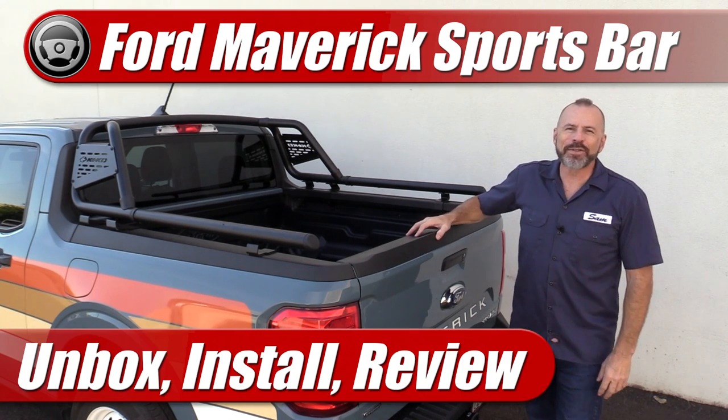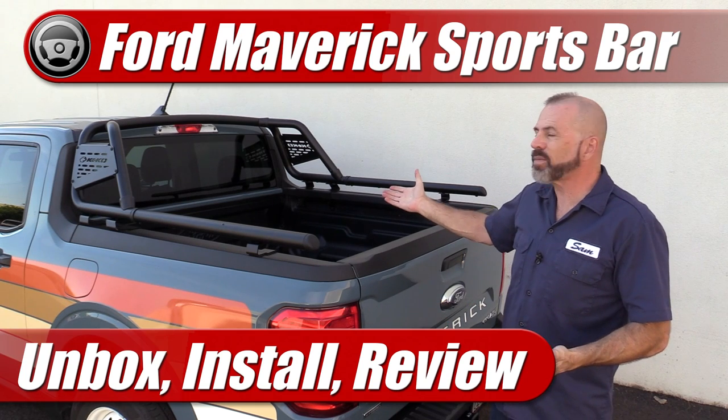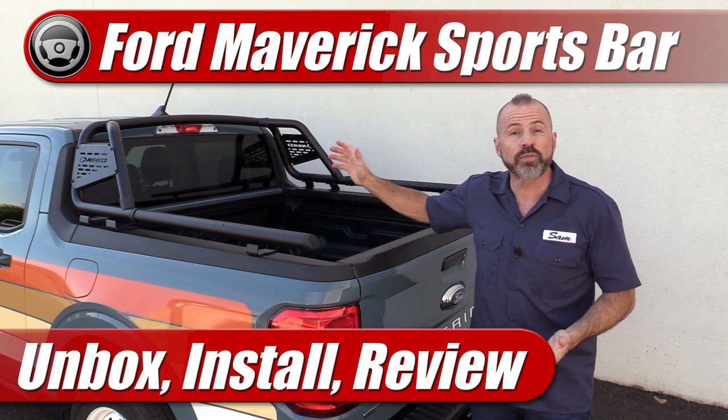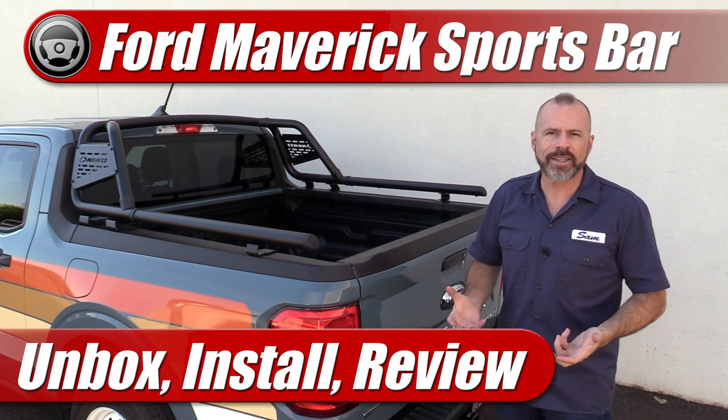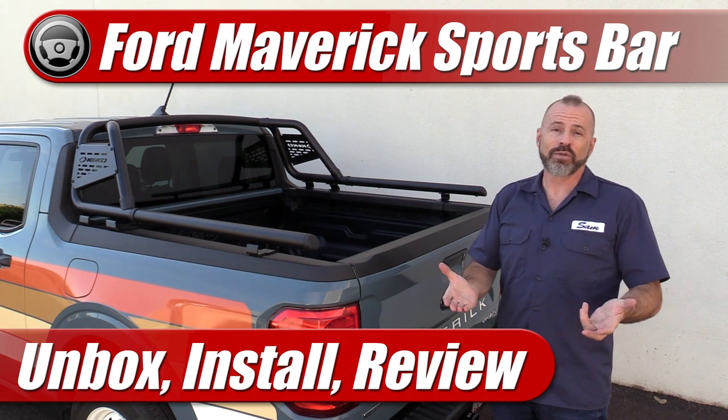Hey my good friends, Sam Hamart for Test Driven TV. We are trying out a new product today on our long-term test Ford Maverick, and that is the Kiko Sport Bar, an all-new product here in the United States. So we're going to do an unbox, an install, and a review.